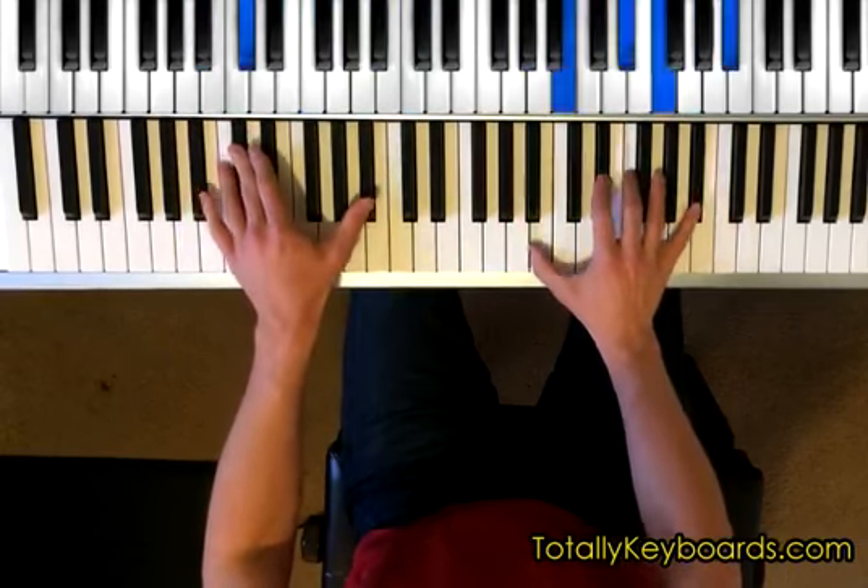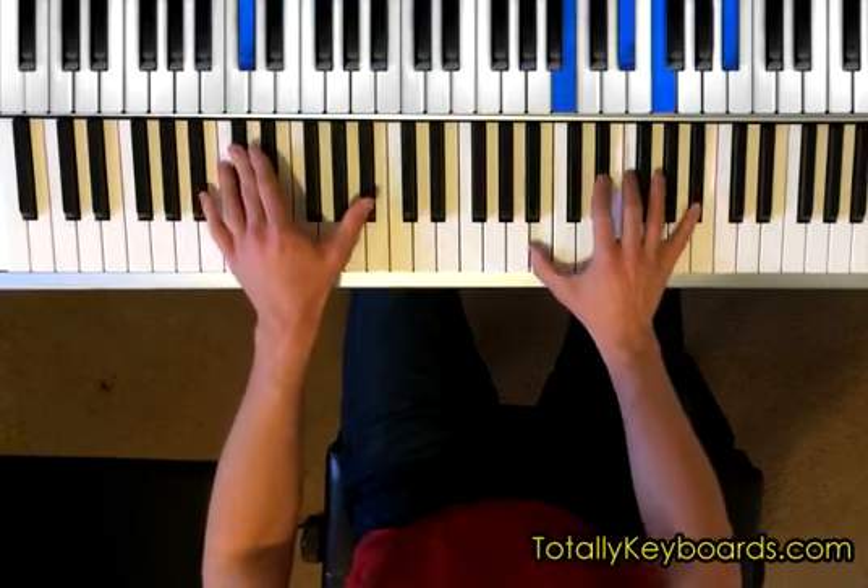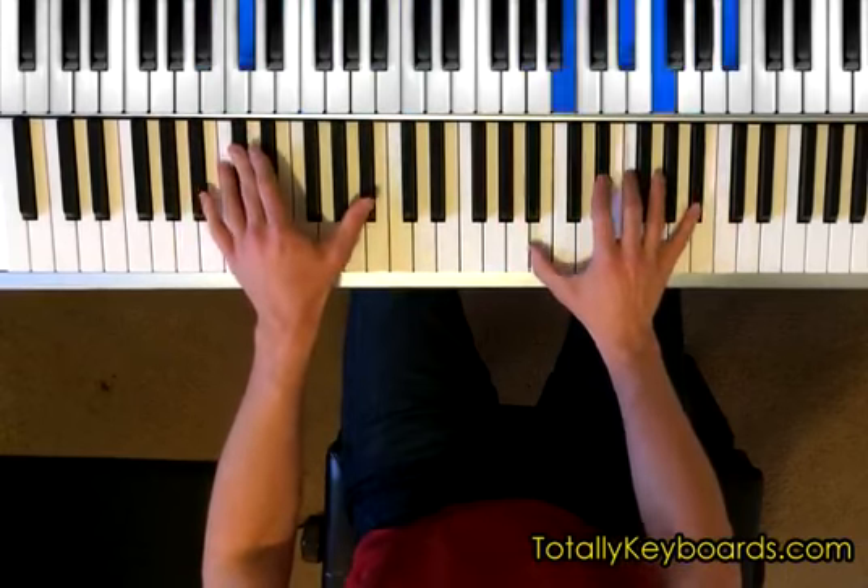Finally, in contrast to our previous lessons, most of which used C minor as our home base, we'll be basing these ten variations off of C major, so we'll spend a lot more time looking at major seventh chord motion. I hope you check out this lesson over at TotallyKeyboards.com. I'll see you there.